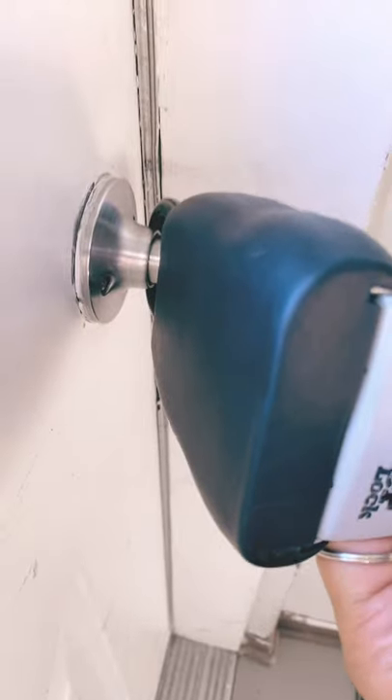Hi guys, usually for condos there are multiple lock boxes and it's really hard to find which one is the right one. A tip would be to put a business card on the lock box, like this one. It's only one here, so it's easy, but usually there's like 10 or 15. Just put the business card on the back of the lock box so we know it's the right one, because it could take forever looking for it.